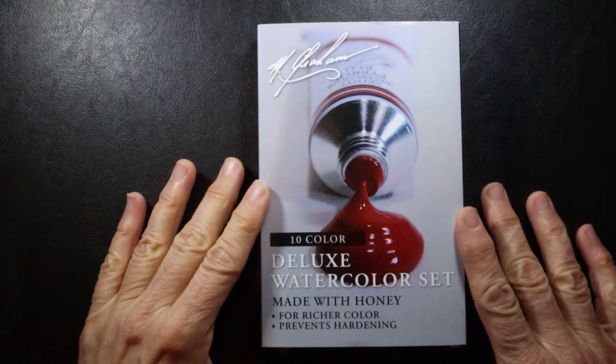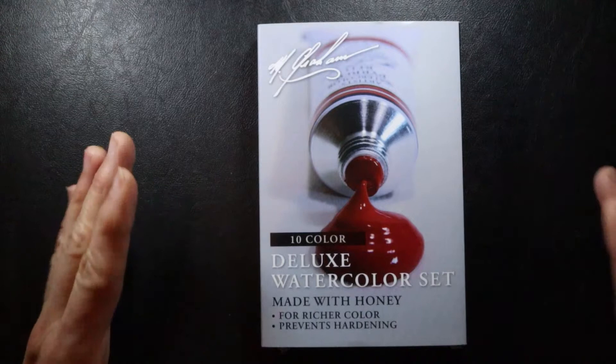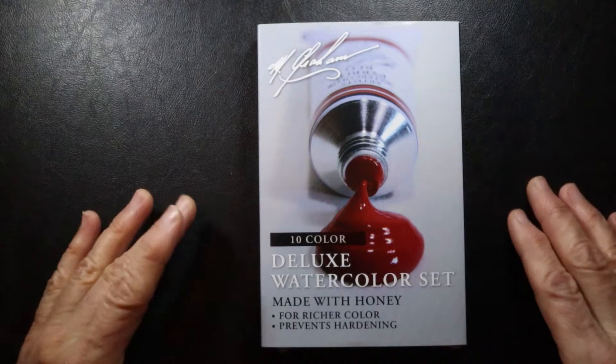I currently use the Mijello Mission Gold set, which I purchased a while ago — that's been my first set of paints and I've liked them, I haven't had a complaint. But I really wanted to try some other professional grade paints, so I went ahead and purchased these.